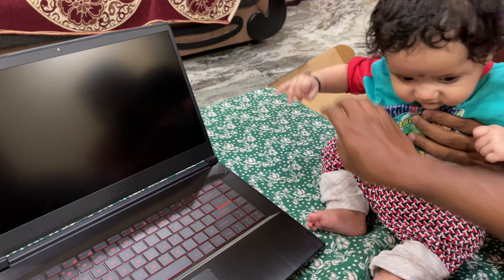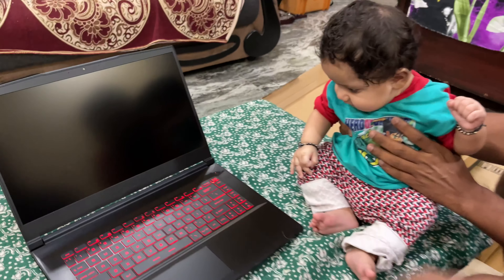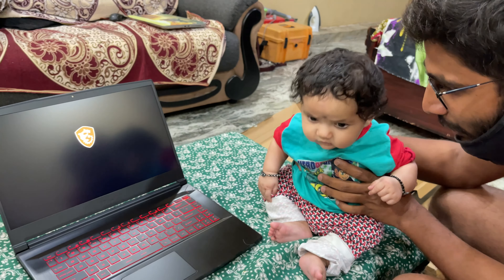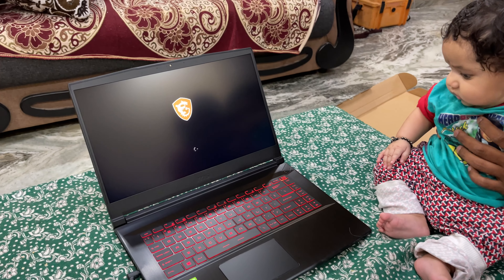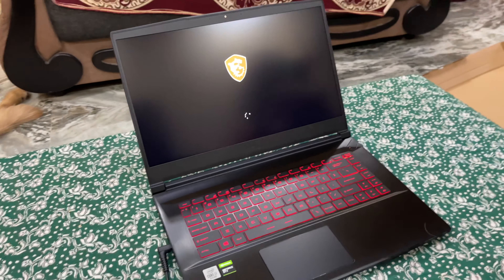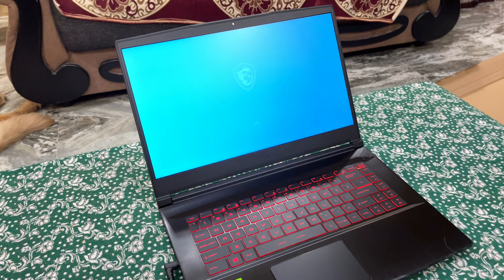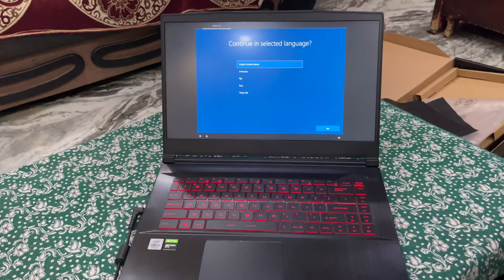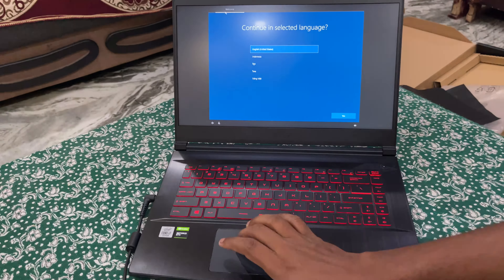My friend Adi is going to power on the laptop — he is the person who purchased this. Congratulations to Hakeem for purchasing this brand new MSI gaming laptop! It is turning on, and here it is asking to select the language — we need to select English after which the initial setup will follow.